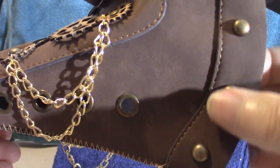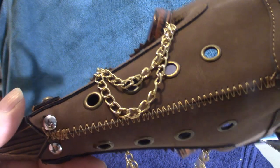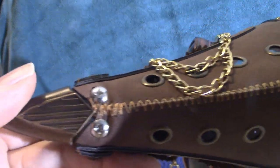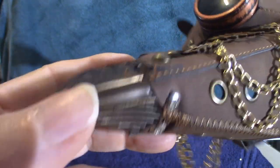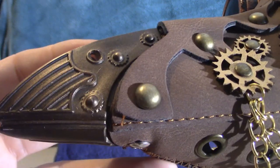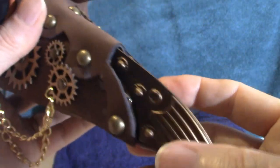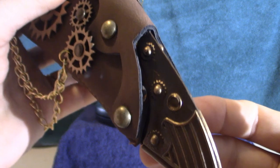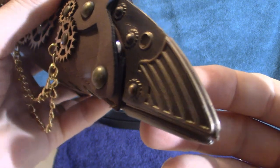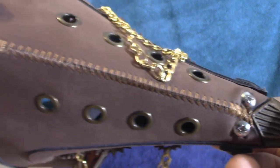The rivets and everything are very cool. They put a little bit of detail into this thing. The nose in itself has nice detail, with stitching all along it.